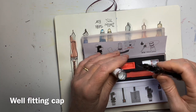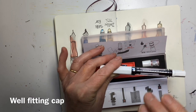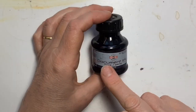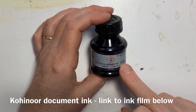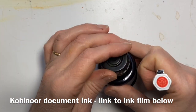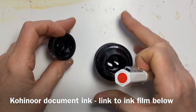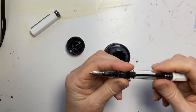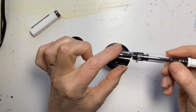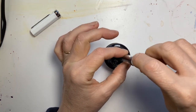The cap has an inner lid, which is really good — it's designed not to leak. I'm going to try filling it with this document ink from Koh-i-Noor. The piston mechanism is very simple: make sure it's all the way in, dip into the ink so it's fully submerged, and then just twiddle the end and it sucks up the ink.